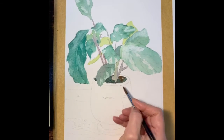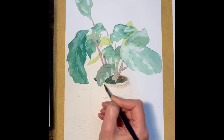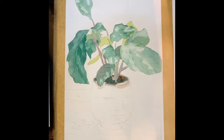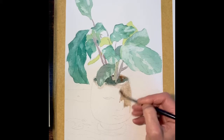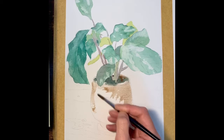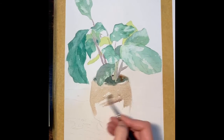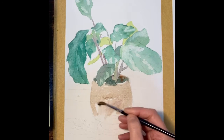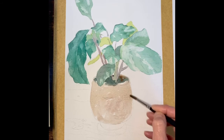Now I'm going to turn my attention to the container. Again I'm using the same principle — I'm going to wash over with a soft color first and I'm going to pick out a few of the highlights with tissue. I should be using a slightly larger brush here but I can't find one, so I'm just using this one — it's fine as long as I keep it wet and keep it moving.